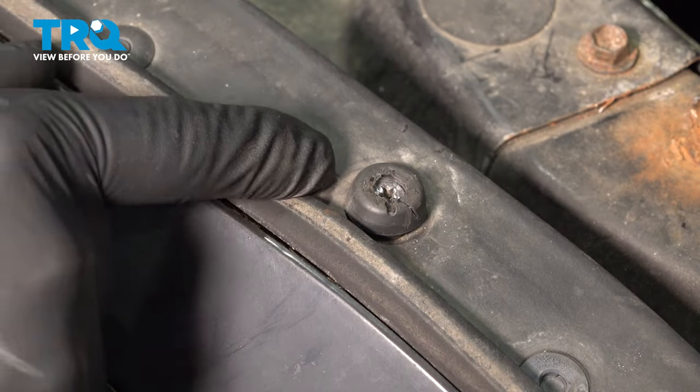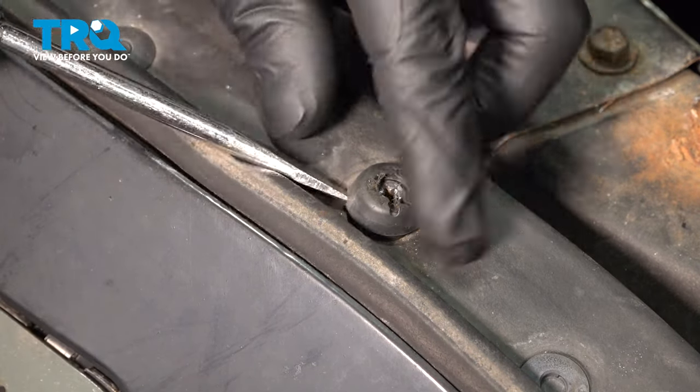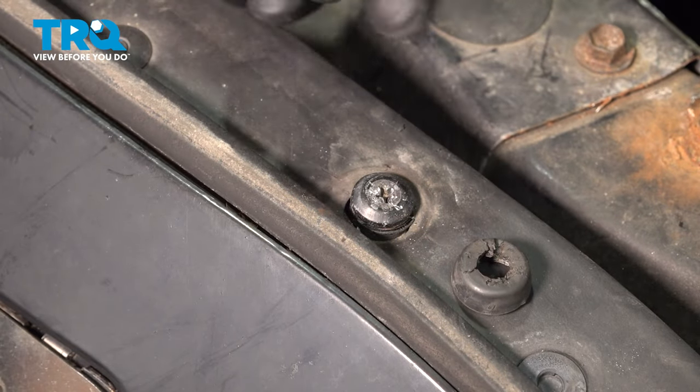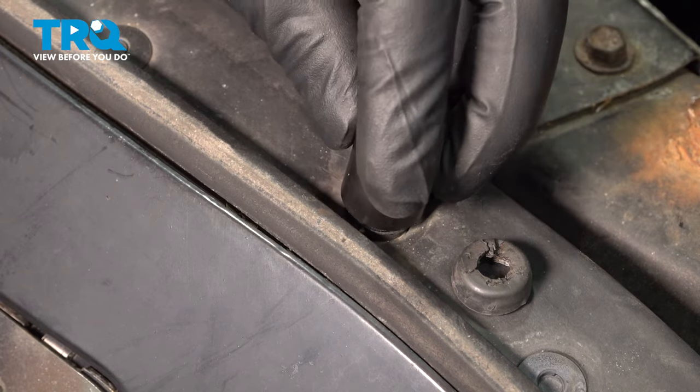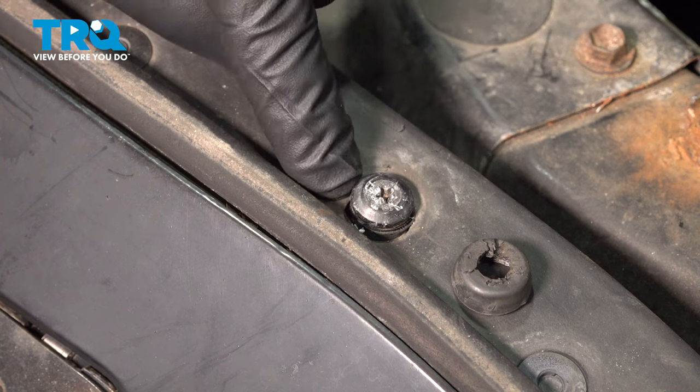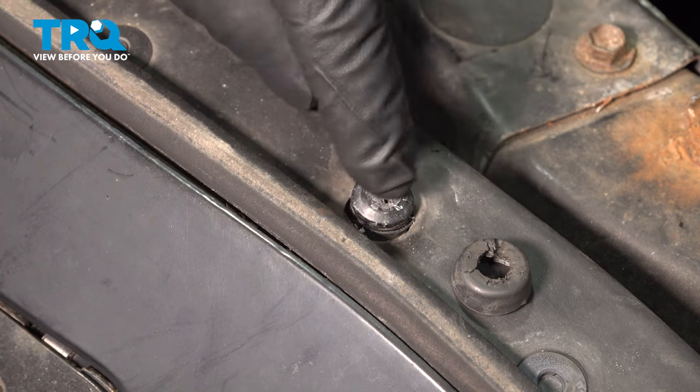Our screw is stuck in the housing, so we're going to remove the grommet around the outside using a flat-blade screwdriver. I'm going to use a round-off socket to go over the head of the bolt, hammer it on, and try to twist this off. If that doesn't work, we're going to drill through and drill the bolt out.